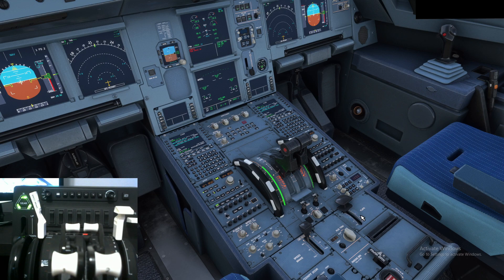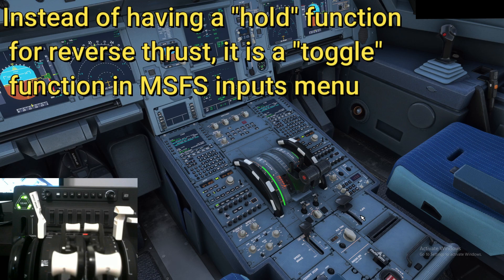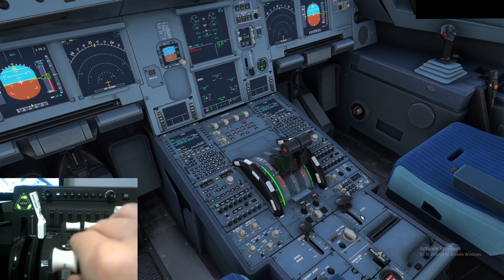For the reverse thrusters, there is something important you must do. When we activate reverse thrust, it goes into reverse thrust mode. But when we put the levers back, as you can see we're still in reverse thrust — because there's no hold binding in Microsoft Flight Simulator 2020 like there is in X-Plane. It's just a push to enter reverse thrust. In order to come out of it, you need to move the levers a little bit to register that you're no longer in reverse thrust mode.